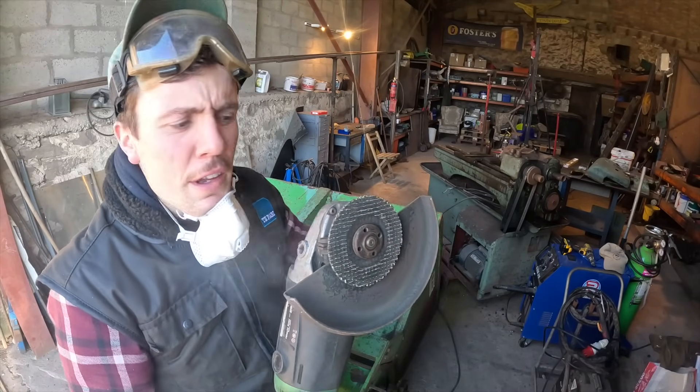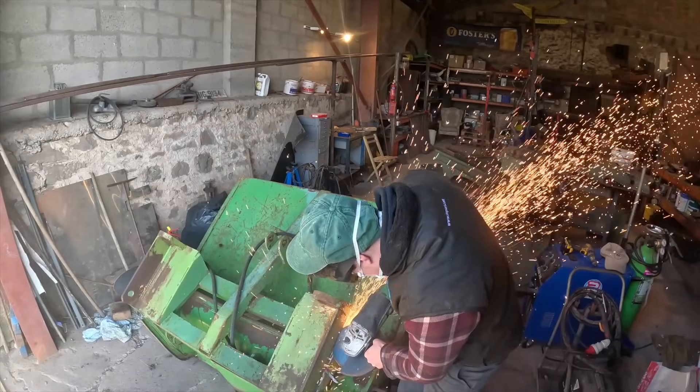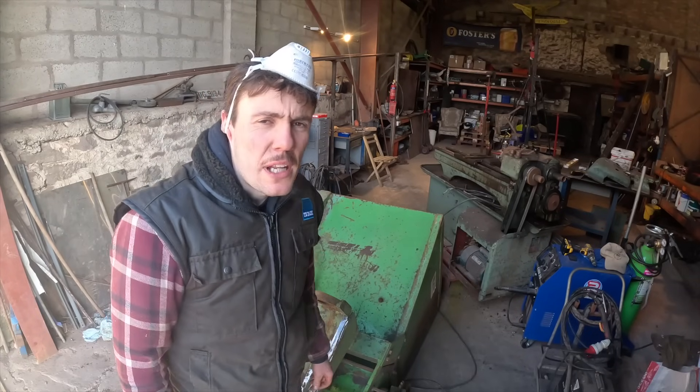Not much grinder discs left. That's better. That might be all the chopping I need to do.